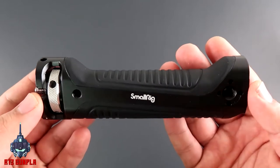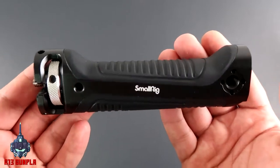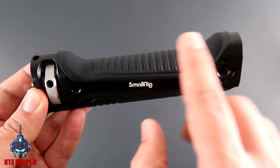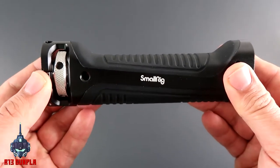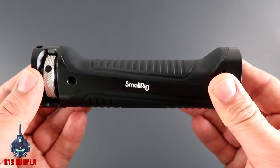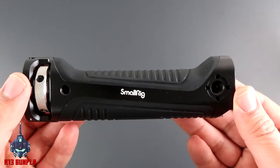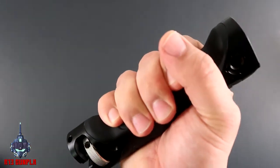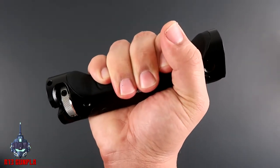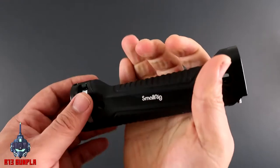Okay, so here it is — the SmallRig handle grip. It's actually quite nice. It has some weight to it, and on top of that you have a rubbery material and some metal pieces — actual metal, not plastic — which is an important feature. Of course there will be some added weight, which is completely okay.